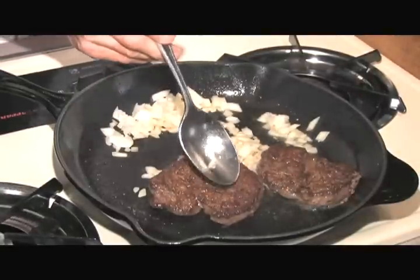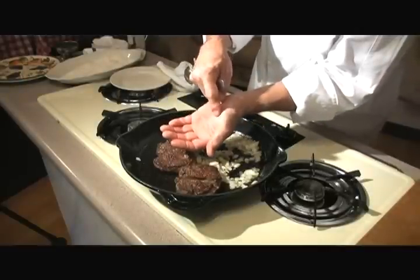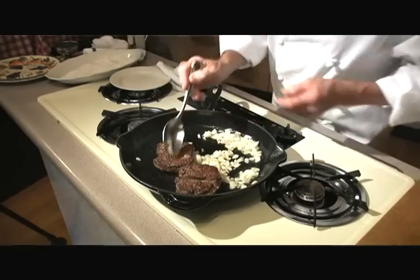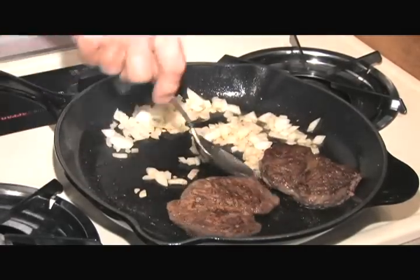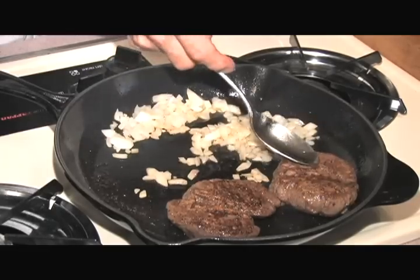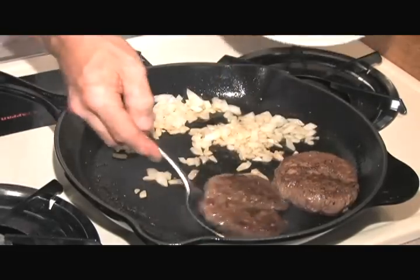You can see it has a kind of a feel like the hand — this part of the thumb of your hand that gives a lot, so that means it's still quite rare. This is just perfect for us. Again, both sides are nicely done; we have one side with pepper. A little give means it's rare; if it has no give then it's too well done.